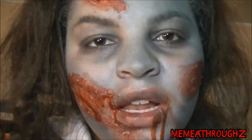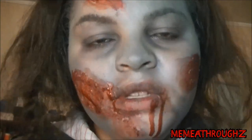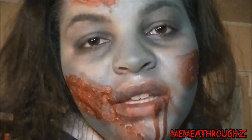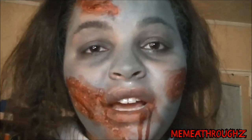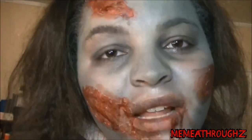Hey guys, welcome back to my channel. Today is my very first Halloween tutorial and as you can see it is pretty much a dead person, also known as a zombie walker. I hope you guys enjoy this tutorial. If you have any tips or comments, leave them below. Thank you so much for watching — bye and happy Halloween!